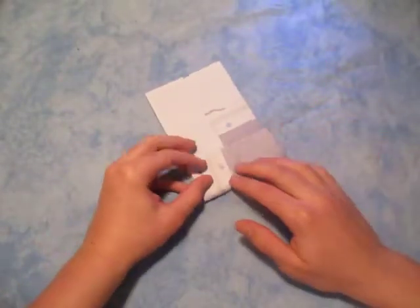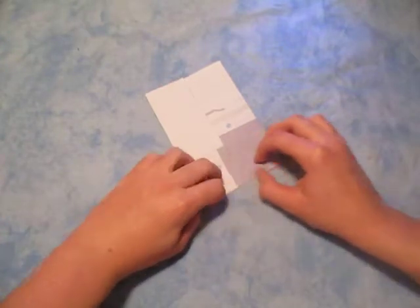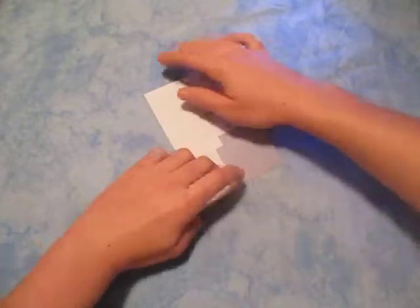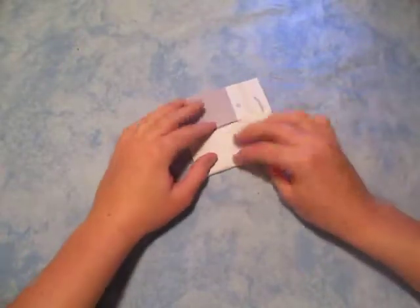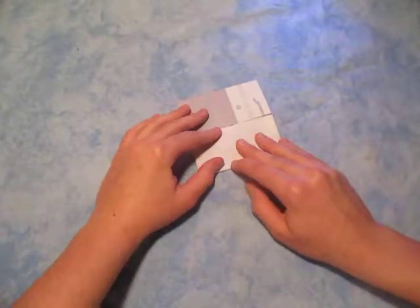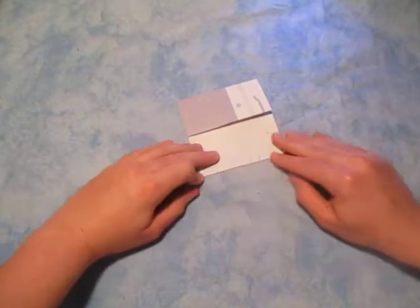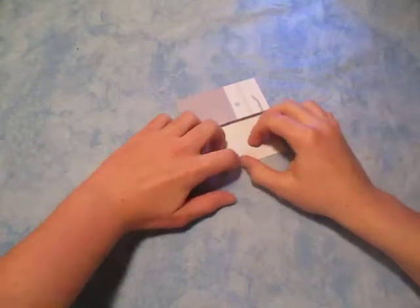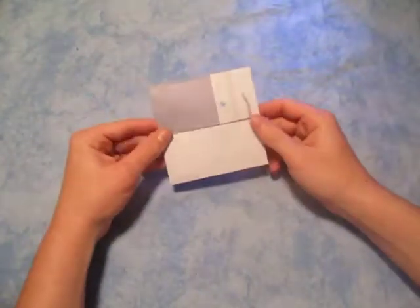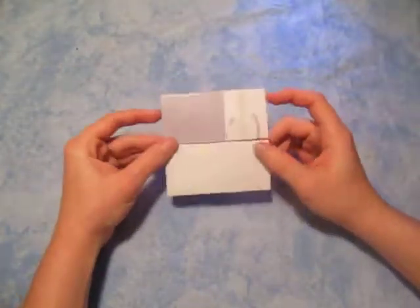Let's fold this end up here — no matter what edge, they're both the same. Rotate 180 degrees and fold this edge just like this. So here we have a square.